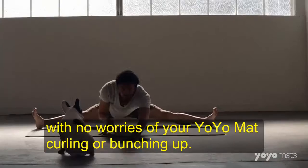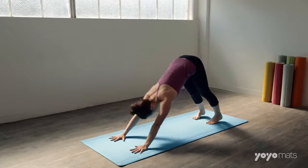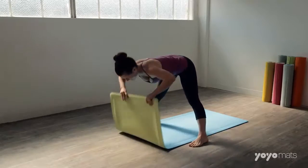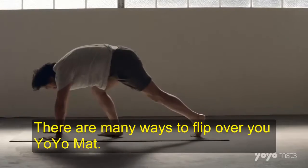With no worries of your yo-yo mat curling or bunching up. When you finish with your practice, simply flip your yo-yo mat over. There are many ways to flip over your yo-yo mat.